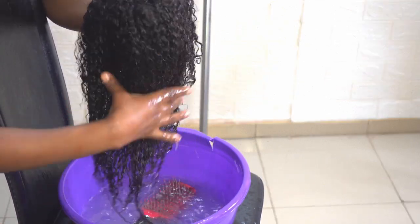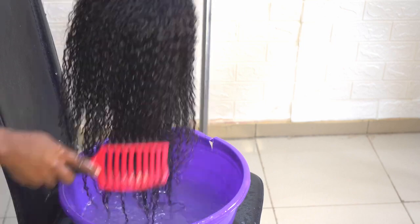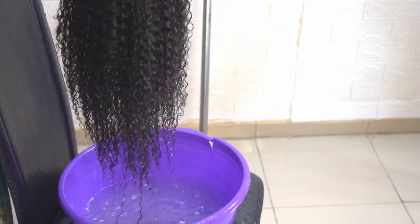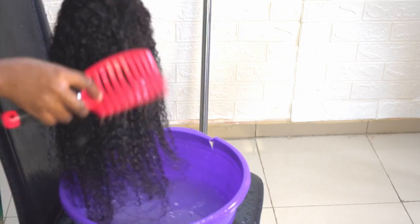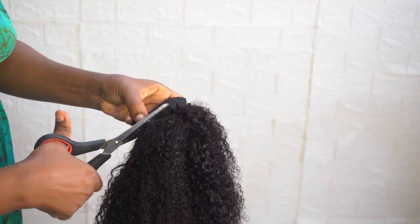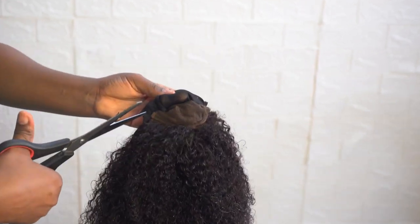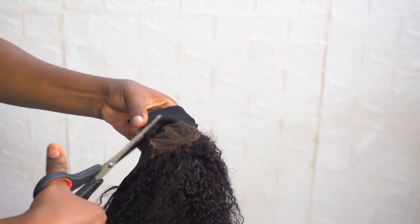So I'm combing again. After combing, tell me this hair is not coming out beautifully. Are you liking this? So now I'm going to cut out the net under the closure. When you're cutting, make sure you don't cut the closure itself. Cut it gradually.